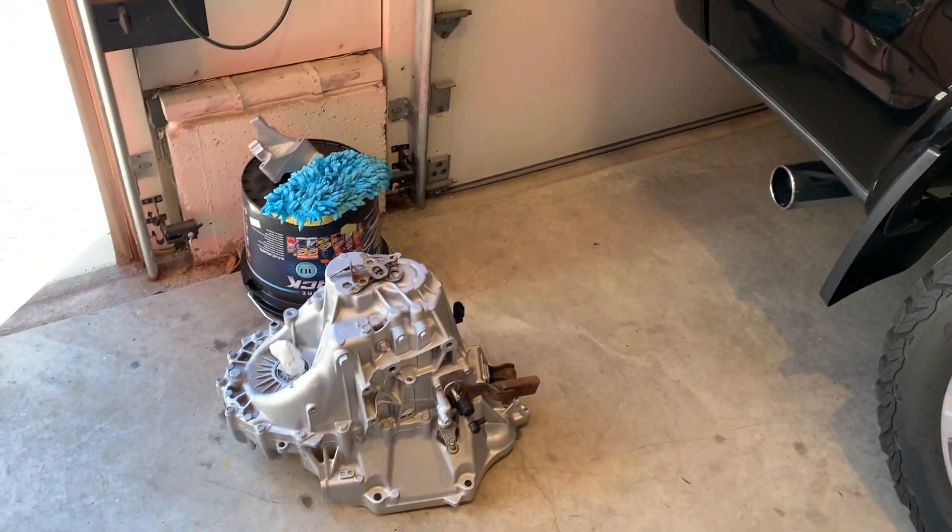Then we'll take the engine out of the truck, put the two together, and we'll be ready to put it in the car.